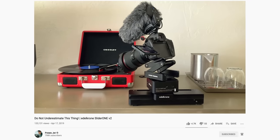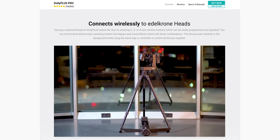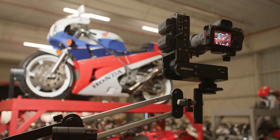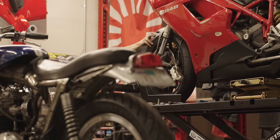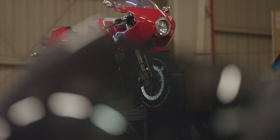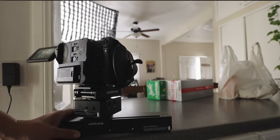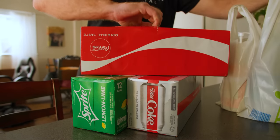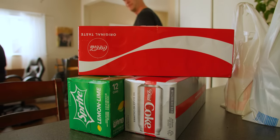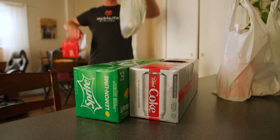Edelkrone makes everything from motion control heads, sliders to dollies, but my personal favorite has been the jib. I really like that capability of having vertical motion and being able to get over things — it just adds an extra dimension to the shot. But my other go-to is a compact slider, which I use for simple quick shots.